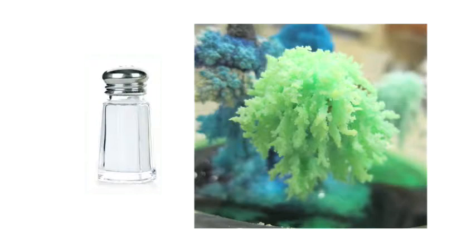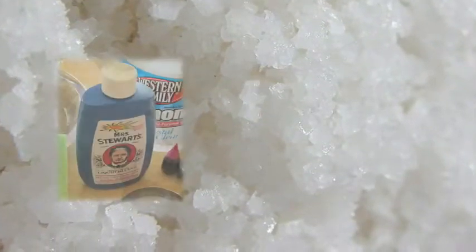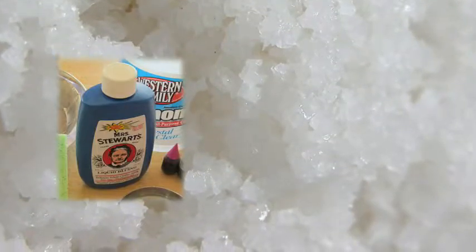All crystals have a natural way of forming, and something chunky or square is the natural way that salt forms. The liquid bluing is the ingredient that changed how that salt crystallized, or how it formed.